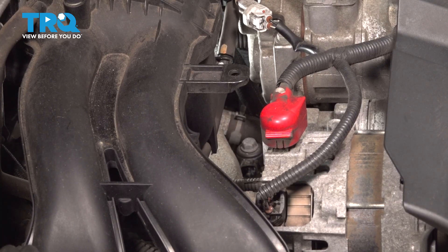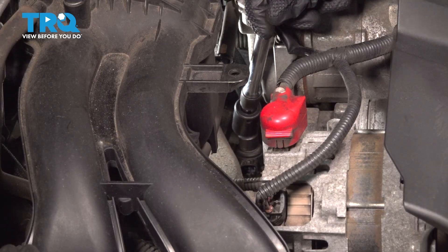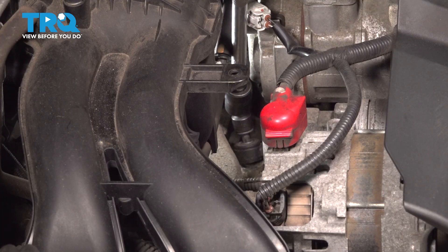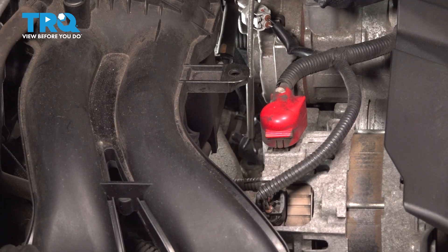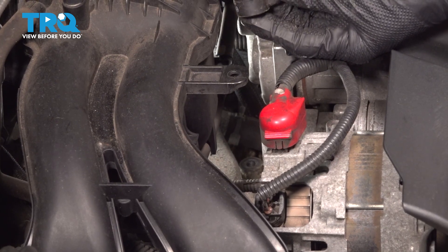Now let's look at the knock sensor itself, paying attention to the orientation — essentially the direction that the connector is facing. We want that connector port facing towards the center of the engine. This is especially important during the installation process. We'll use a 12 millimeter to remove the mounting bolt. I'll use a swivel socket for this so I can have the angle needed. During the removal process you can use an impact tool, but you never use an impact tool during the installation process. Go ahead and remove the knock sensor and bolt.